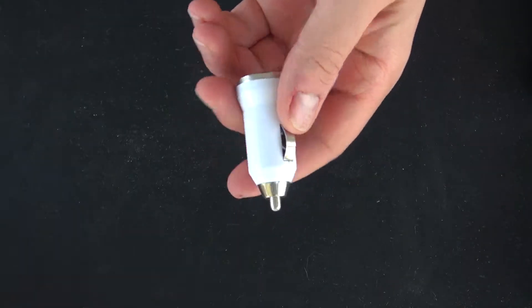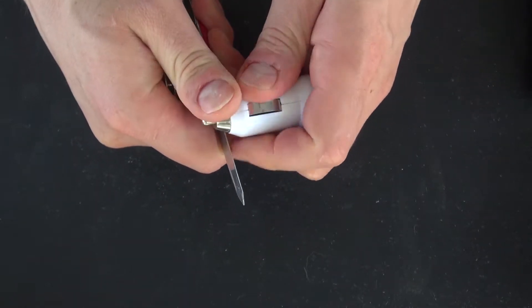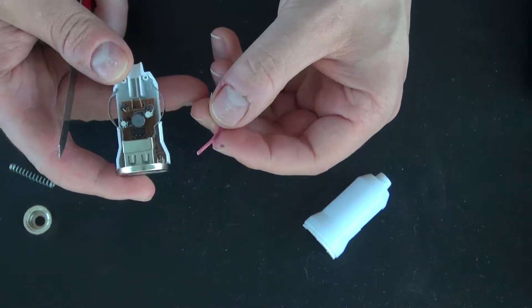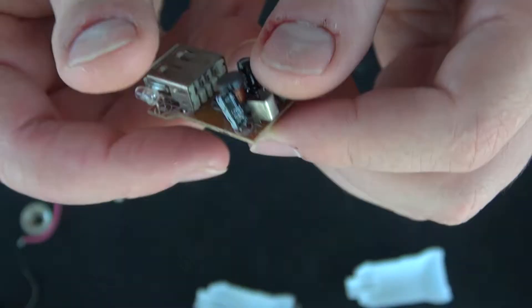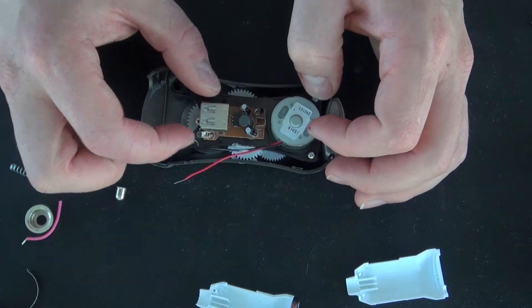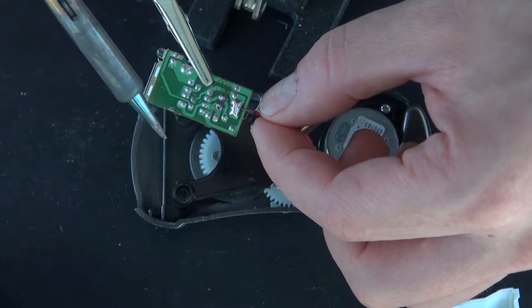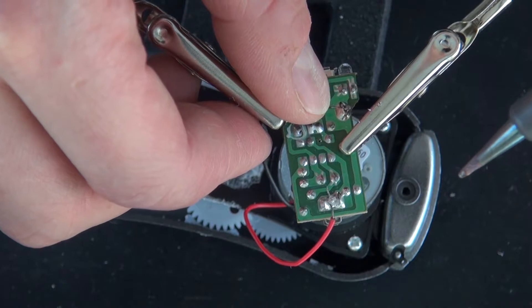Now I'm going to go ahead and take this car phone charger apart. Here is the PCB to the phone charger. Solder the positive wire to the positive section, and solder the negative wire to the negative section. And that's pretty much it.